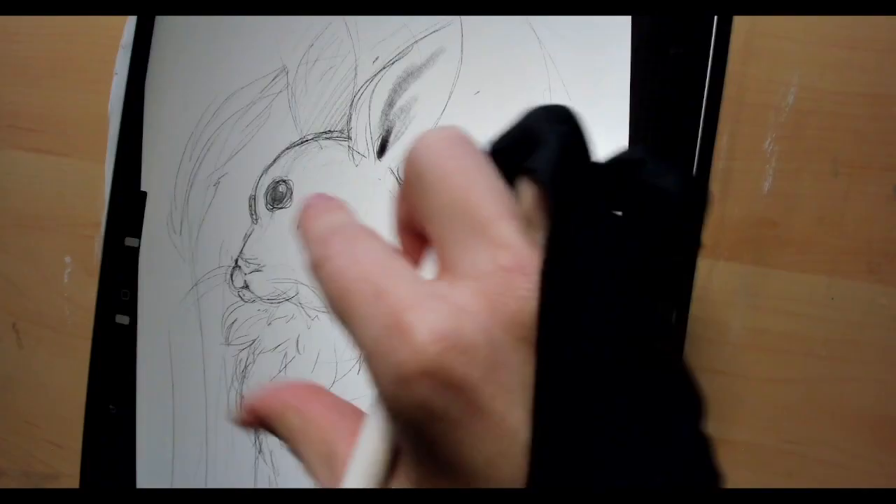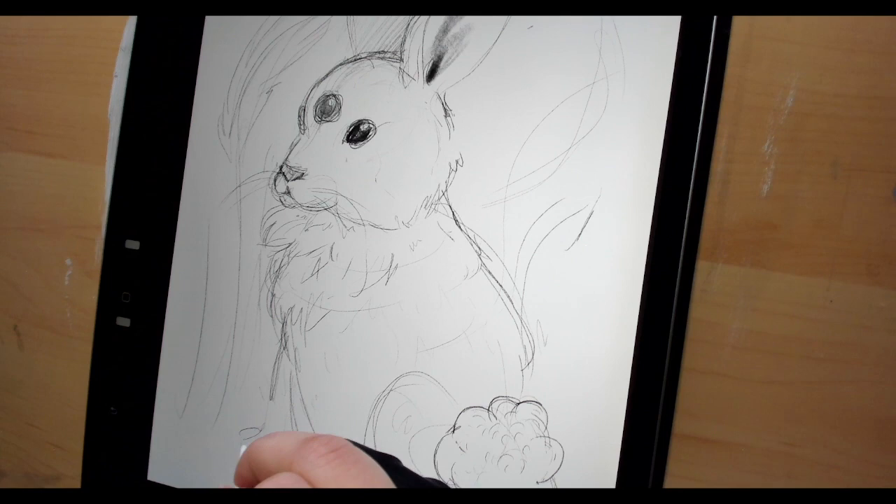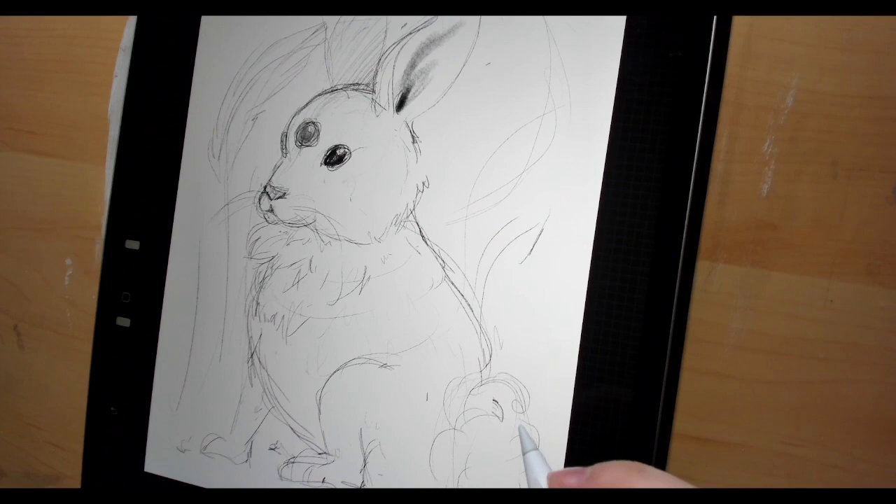I almost always start off my sketches in Procreate on iPad. Whenever I sketch a concept, I want to make sure I am able to do so on a canvas that gives me the freedom to make mistakes and to quickly make corrections. During this stage, I try to give myself just enough details to help guide the drawing on my inking layer. This can also be completed traditionally with sketchbook paper, as long as my sketching and inking layers are different.